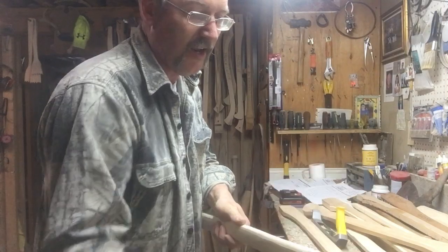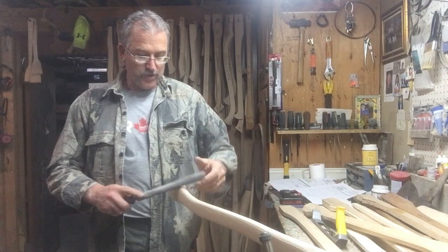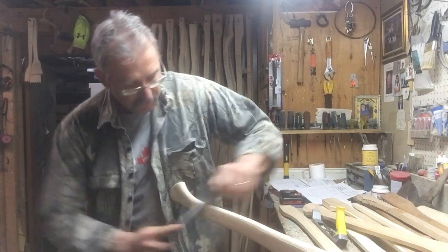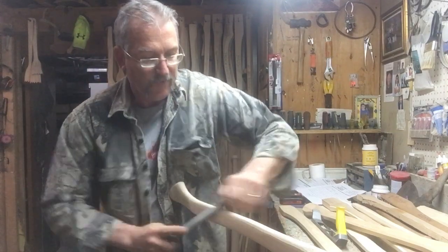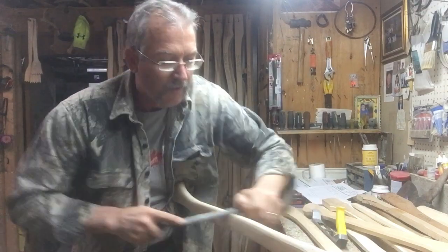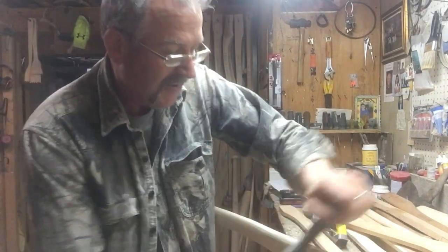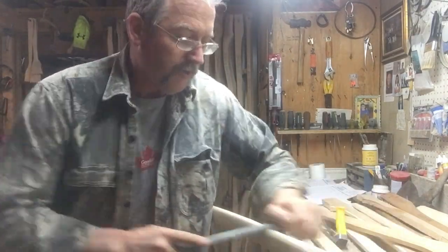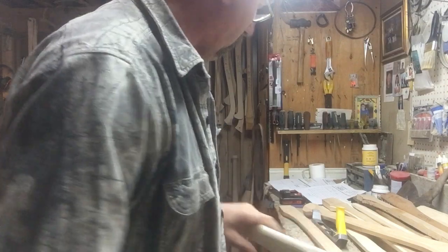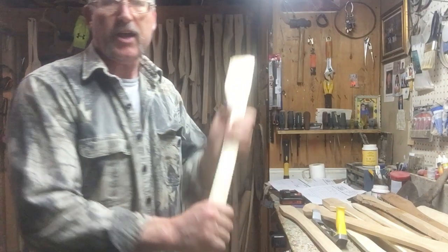This baby's destined for Minnesota. That's that one - so that's a typical handle, finishing it off with the rasp and stuff.